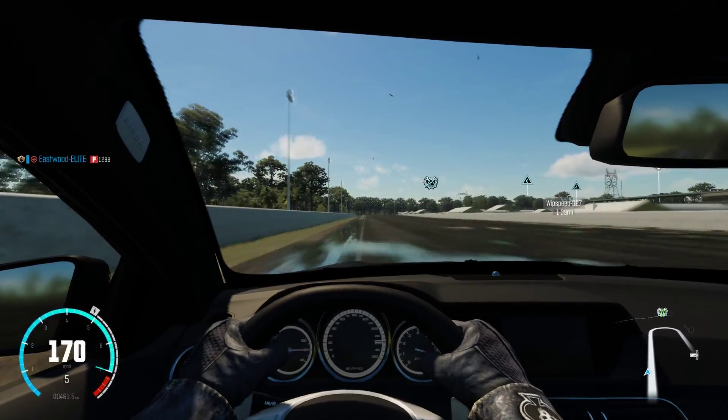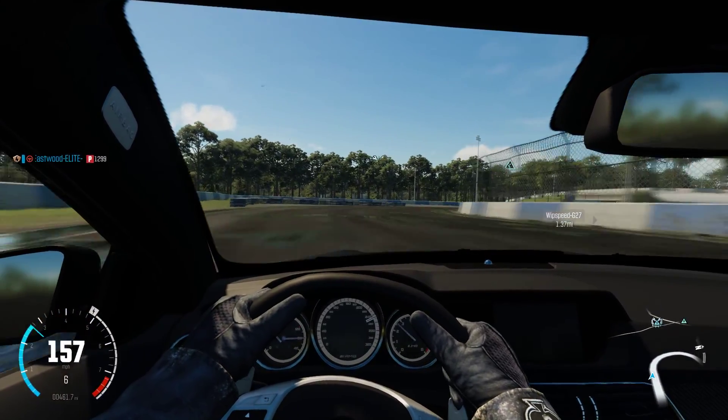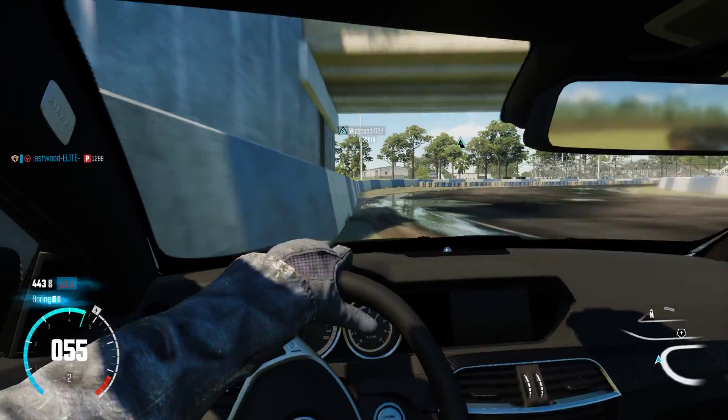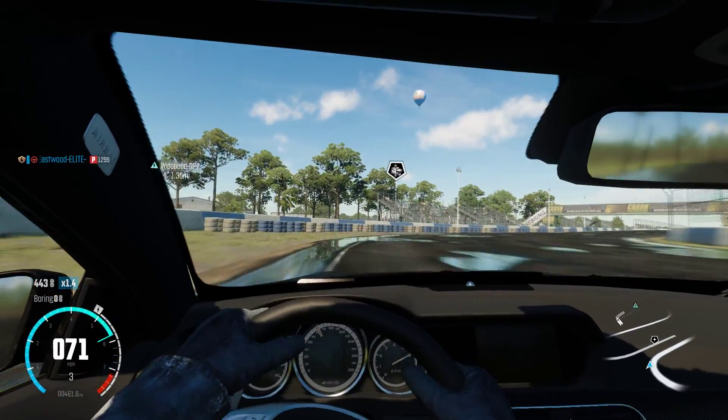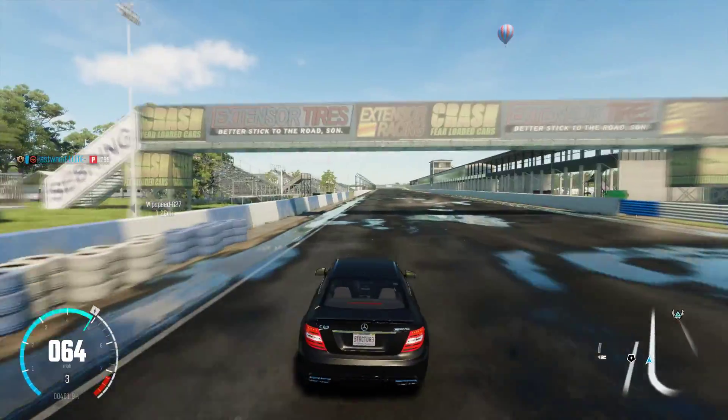So speed up to the funnel bend, and I'm going to try to do it in first person. I can't do it — I mean, if I can't do it in third person yet, how would I ever be able to do it in first person?